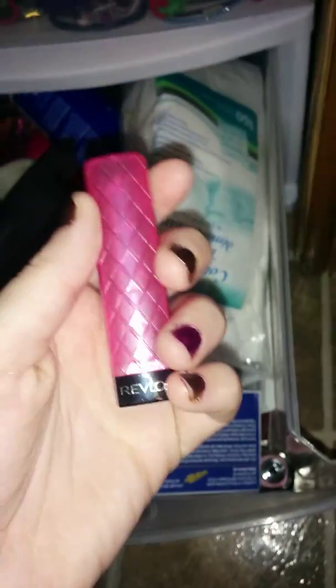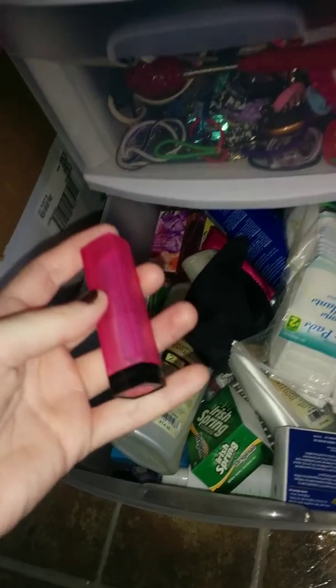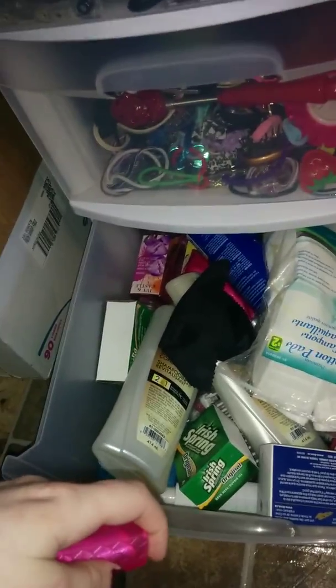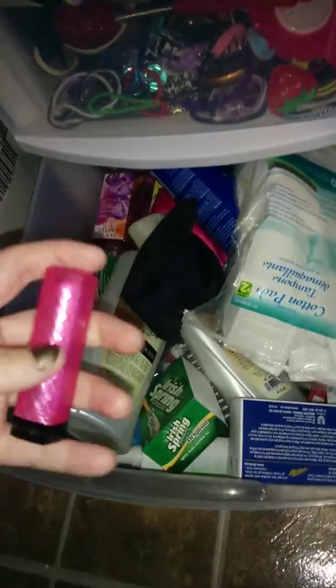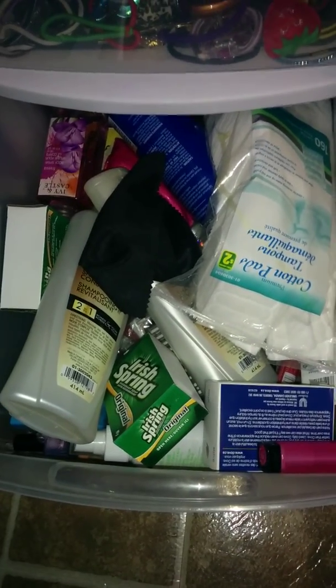Inside the organizer there's all my stuff — and there's my pink lipstick, I was looking everywhere for that! Things you look for when you're not even looking for them, you always find them. I lost this two days ago, and of course now that I'm doing a video I find it. Anyway, thanks for watching, bye!